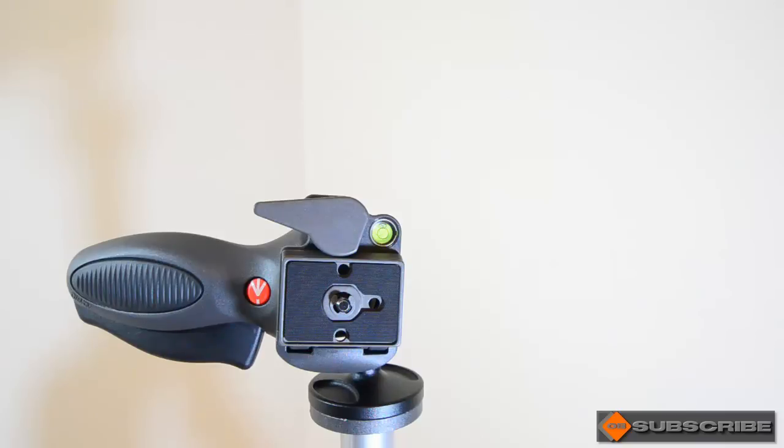So that's the Manfrotto 324 RC2 and I can't recommend this enough — I've been thoroughly impressed with it. I've had the D7000 on it and it's a dream to use one-handed. No more messing with knobs to adjust the camera for recording, so if you're after something lightweight and simple to use, this is certainly a ball head to look at. These retail around 70 to 80 pounds, so they're not extremely expensive. It feels durable and it's going to last a long time. If you have any questions, feel free to post them below or email me at orangebox321@gmail.com. That's it for now, guys — take care, bye bye.